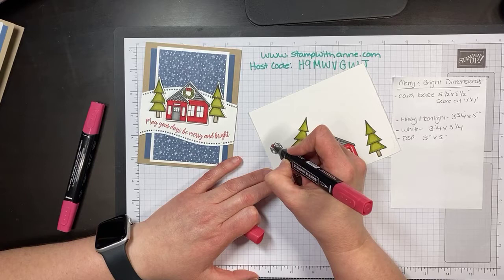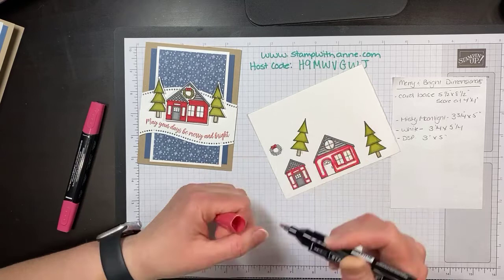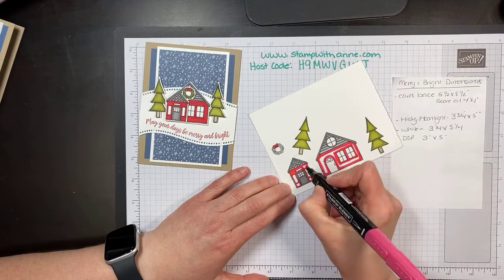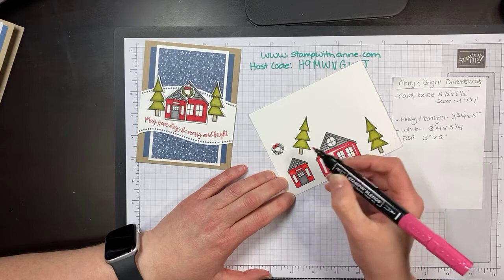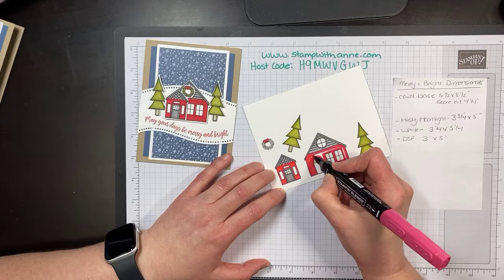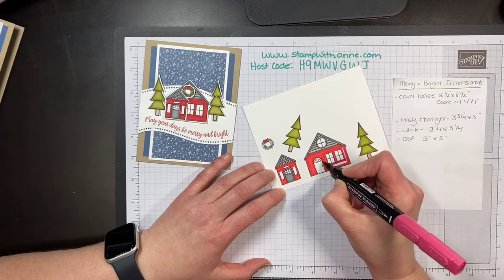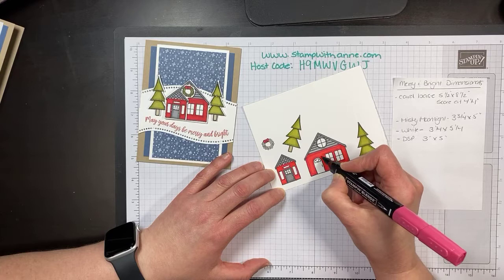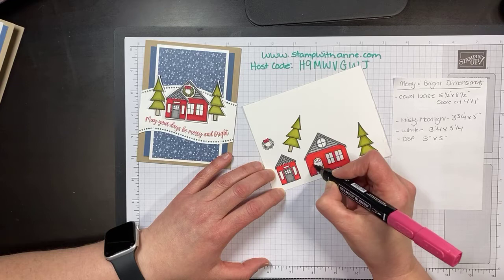If you follow Stampin' Up demonstrators — I heard Stampin' Up announced last week they are no longer going to have Whisper White. Sadly, the mill that they get their paper from closed due to the pandemic. But Stampin' Up has been working with another company and they're going to be bringing in new card stock called Basic White. They've been testing it with concept artists and employees and they say it's a great fit. All Whisper White products are available to order while supplies last, and they're hoping to transition to the new stuff very soon. So if you need any white — thick white, 12x12 white, note cards — be sure to stock up.